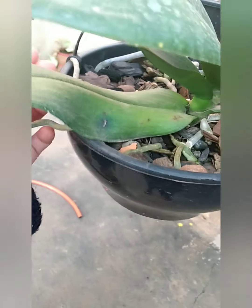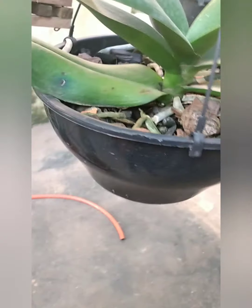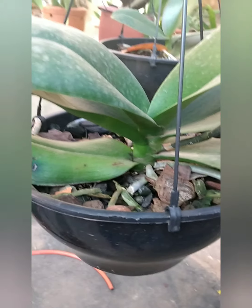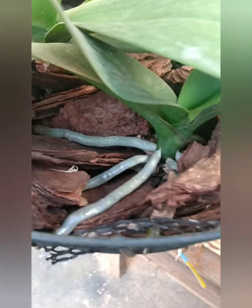Hoje eu ainda não joguei a água porque o sol ainda tá um pouco quente. Vou esperar dar mais uma esfriadinha pra jogar um pouco d'água nelas. A gente tem bastante enraizamento legal aqui hoje pra mostrar. É resultado — é um produto que eu confio. É um produto que eu gosto. Eu me apaixonei desde o primeiro mês de uso.